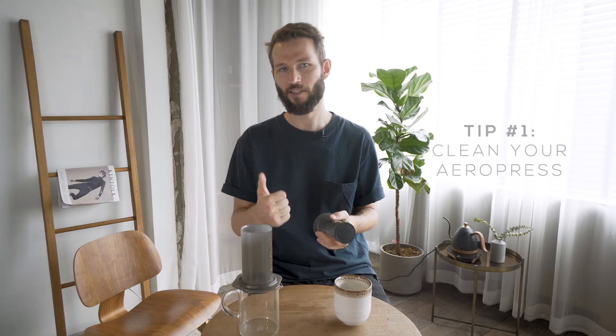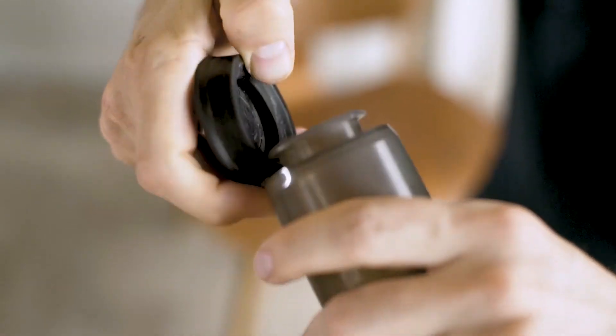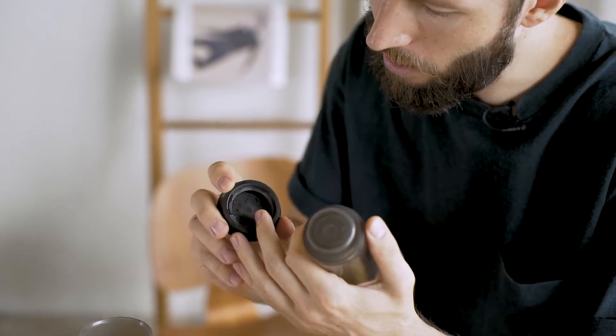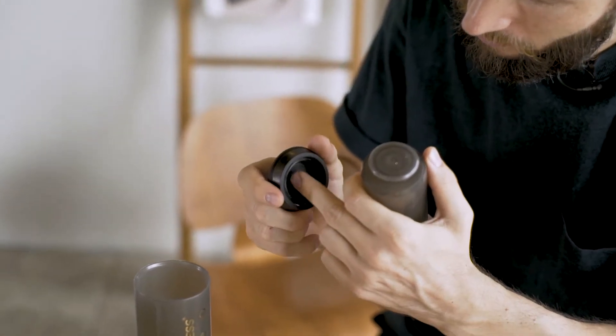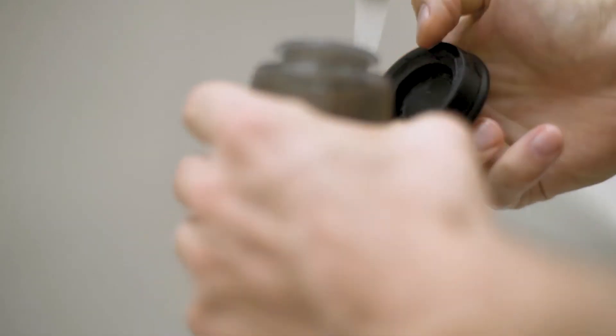If you do it for several months your Aeropress is gonna end up more filthy than you realize. So the first thing to do if you want to make sure you have a good Aeropress is focus on the cleaning. There's especially this one area where people tend to forget — you can actually take off the gasket gently, pull it off here on the side, and underneath you'll often find some coffee oils, you can even smell it.